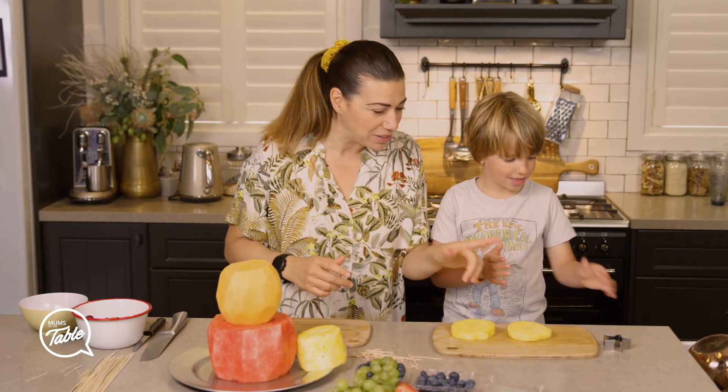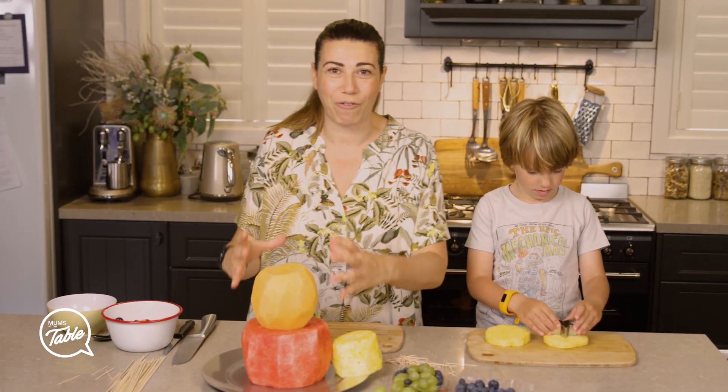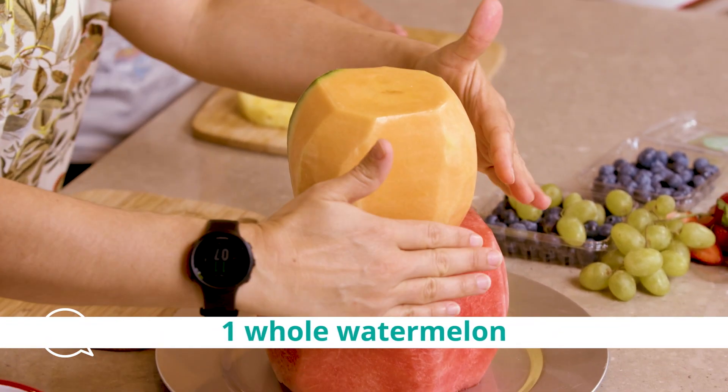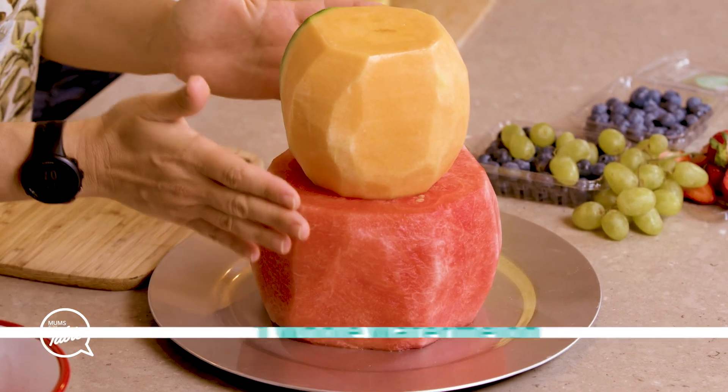Can you cut some shapes for us, some Christmas shapes? So we're going to make a fruit cake using fruit, and what we've done is we got a whole watermelon and we just cut the sides off until you can see it all being red.